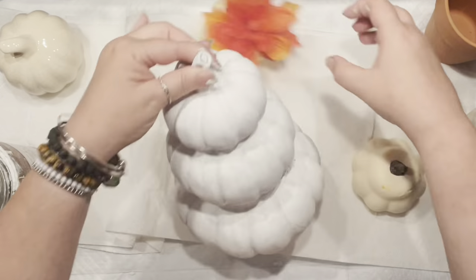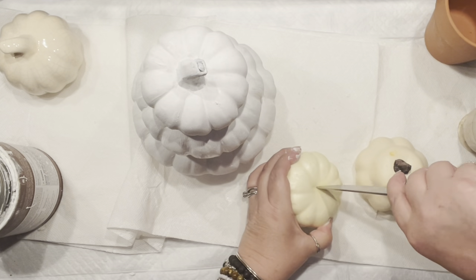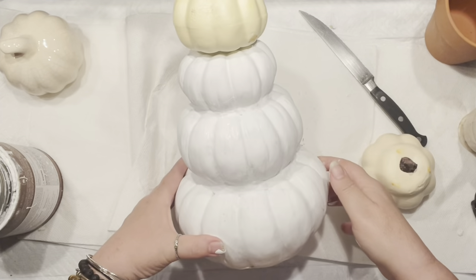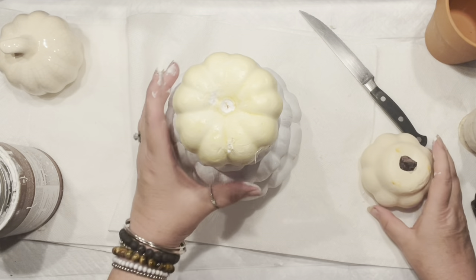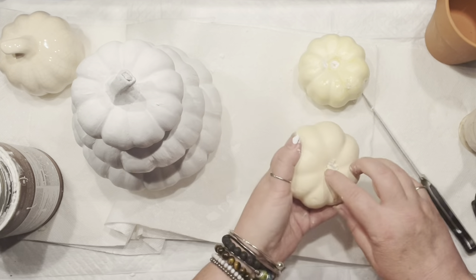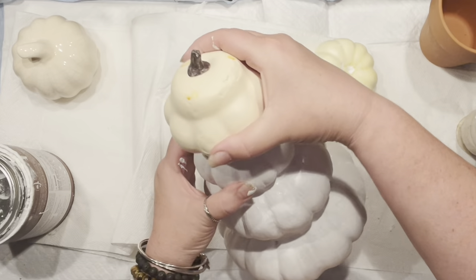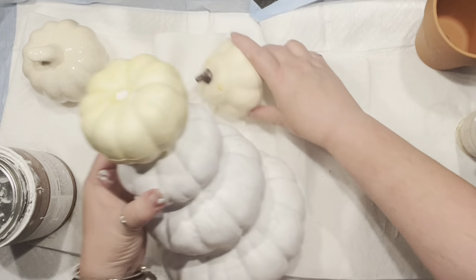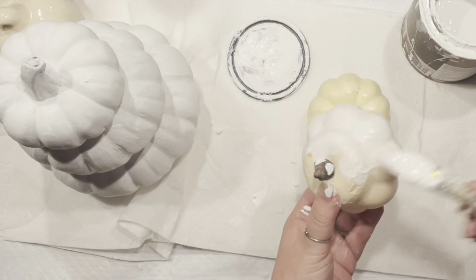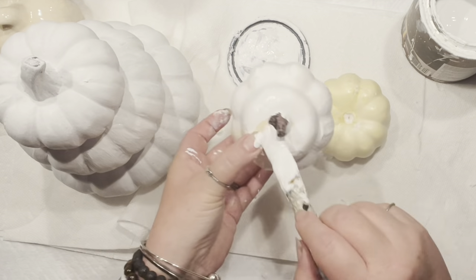I wanted to see if I could add a fourth pumpkin on top. I have two-dollar pumpkins, but I need ones with a softer base to poke the stem through. I removed the flower and tried both a Walmart pumpkin and another option — hard decision. The Dollar Tree ceramic one didn't work since it had no opening, so I quickly covered both options with chalk paint for the same base.